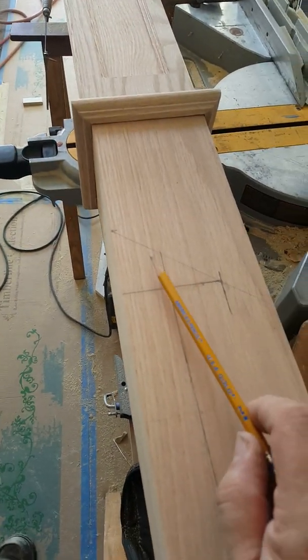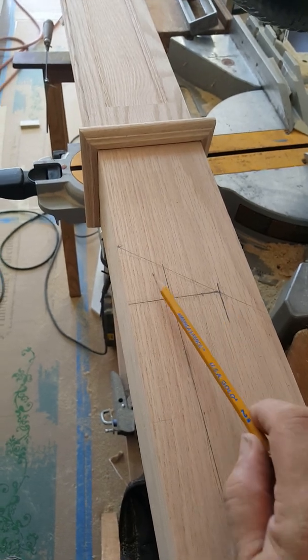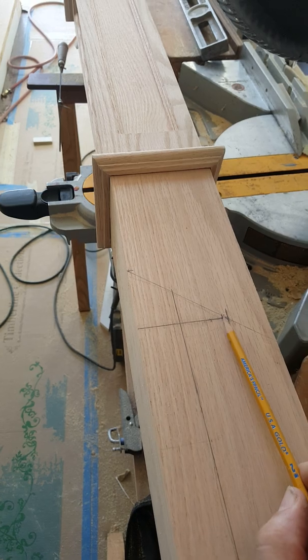You have to take into account the rail projecting down through here, because if you just cut it 35 inches going straight across, it would be too short. It's got to come down to here.